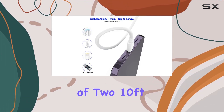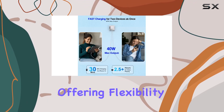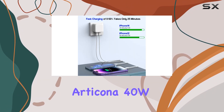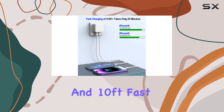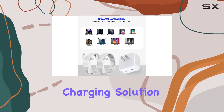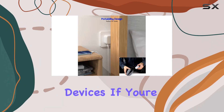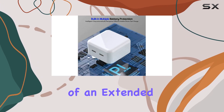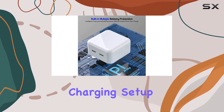The inclusion of two 10-foot cables adds extra value, offering flexibility and convenience. In summary, the Articona 40W dual USB-C charger and 10-foot fast charging cable combo is a reliable and efficient charging solution for your Apple devices. If you're in need of fast and simultaneous charging with the added bonus of an extended cable, this could be the perfect charging setup for you.